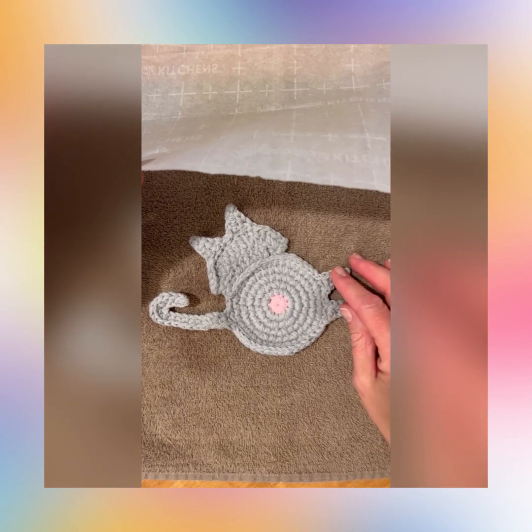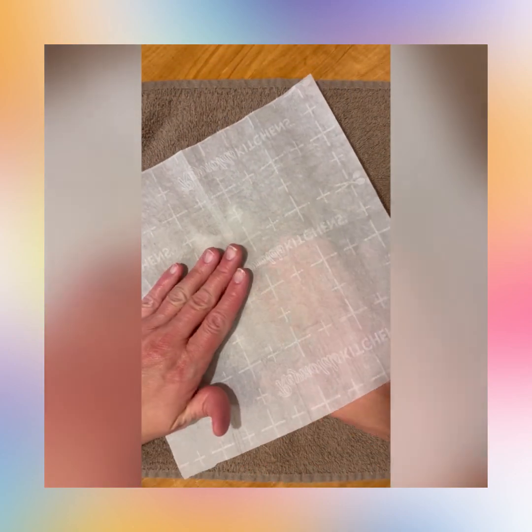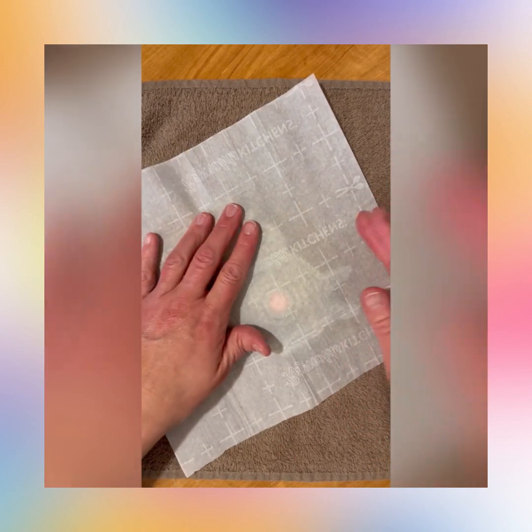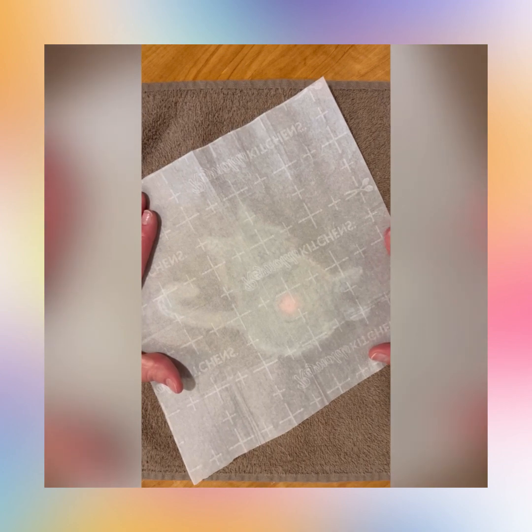I got a little carried away on the feet there — you can tell it's pretty dark — but that doesn't really matter because it dries pretty well and it doesn't flake, so it's going to be just fine. The parchment paper is for the barrier between your cat and the iron, so just flatten it out as good as you can.